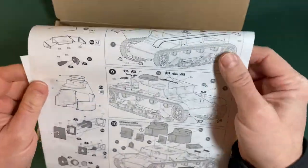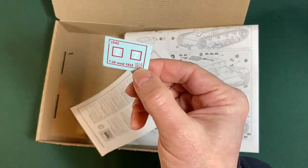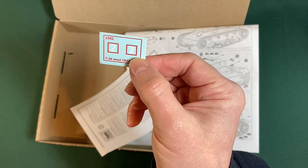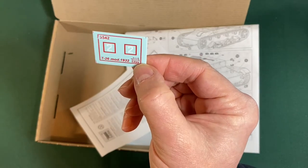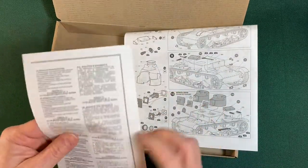Here are the decals — pretty puny. Yeah, a couple of twos, and '342' — not sure if that's one of the decals or just a reference number. Very decal-light, this tank.